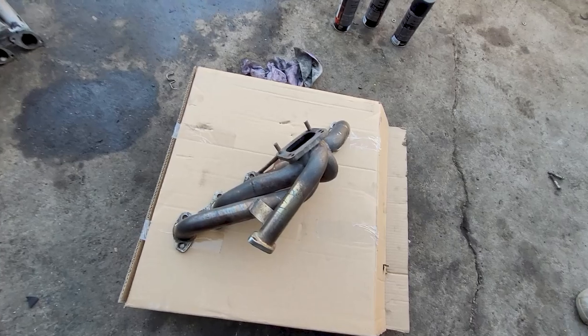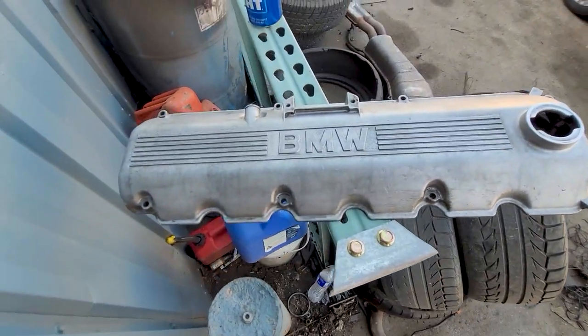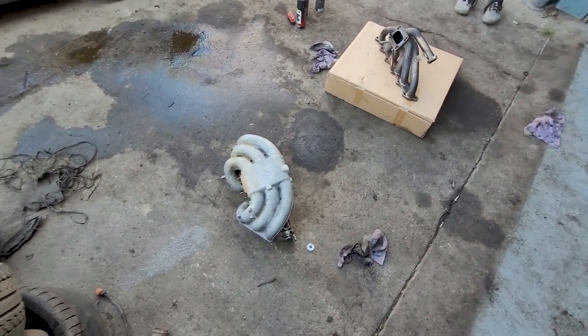I got the throttle manifold out, cleaned that up a little bit, intake manifold cleaned up a little bit, and valve cover. So I'm going to paint a little bit.